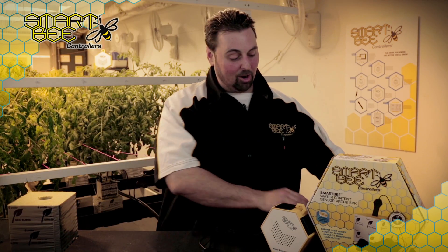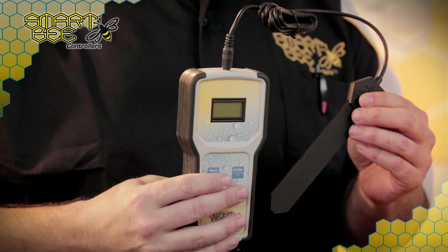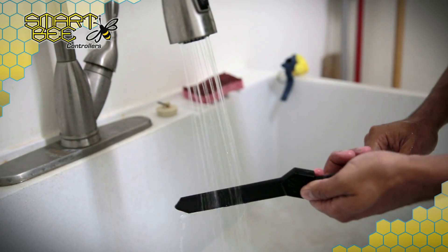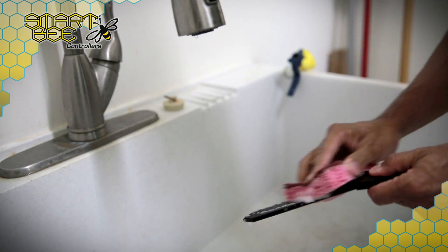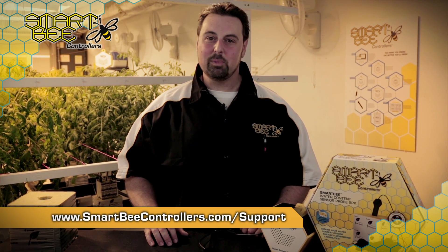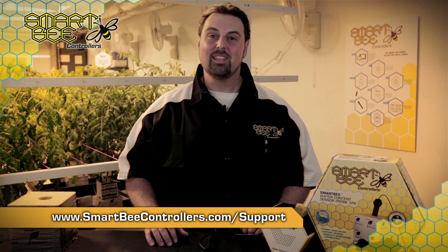And for additional spot checking throughout your garden, make sure you pick up one of our handheld water content meters, available at your local hydroponics retailer or garden center. SmartB Controllers always recommends maintaining a clean garden environment, so make sure you clean your water content sensor probes between garden cycles with nothing more than warm soapy water. Thanks for learning more about the benefits, care, and use of your SmartB Controllers Water Content Sensor Module. For further questions, make sure to visit the support page at www.smartbeecontrollers.com/support. And happy gardening!